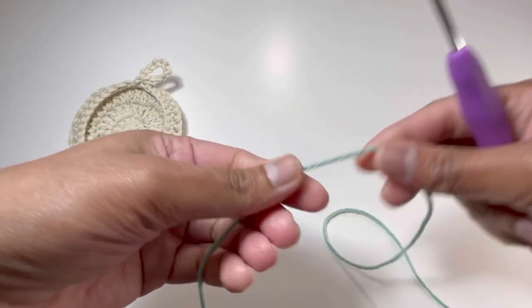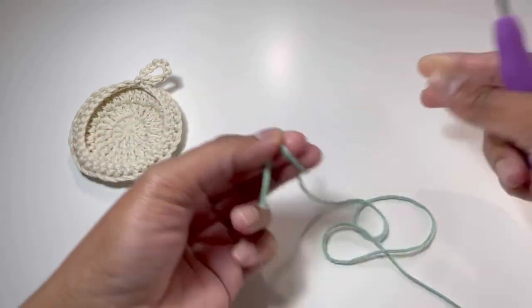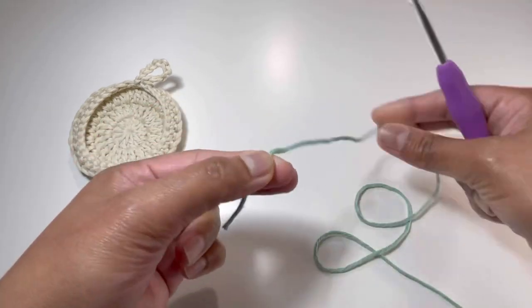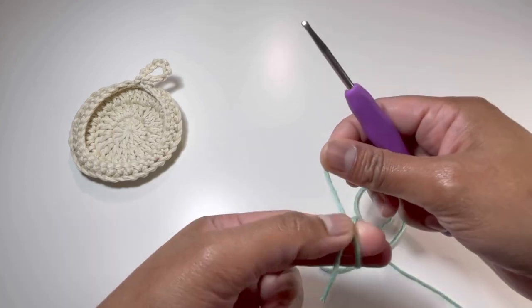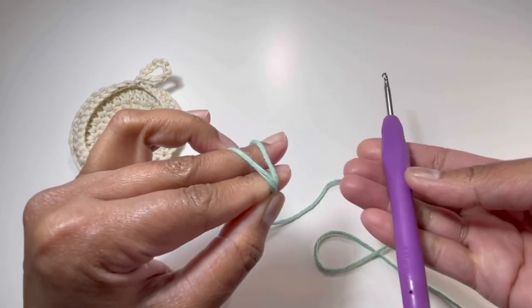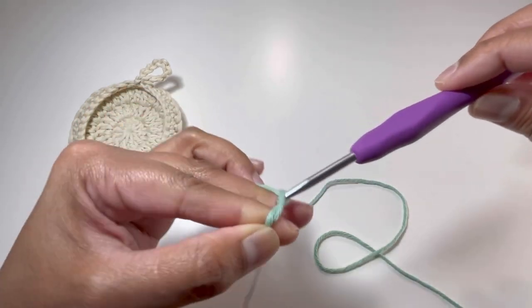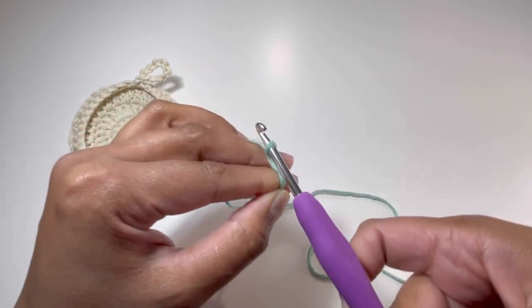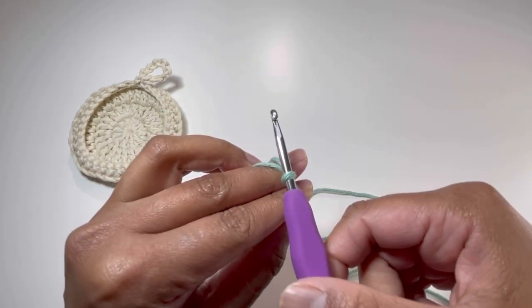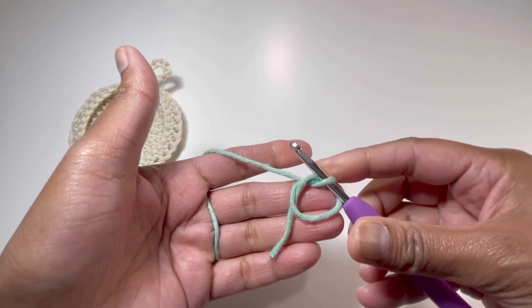For this one, take your yarn and make your magic circle like this. For the magic circle, just have your yarn around your fingers and make an X here and put the second string of yarn at the back. Take your hook and insert it this way, grab your second string of yarn through your first string of yarn and turn your hook — and that's your magic circle.